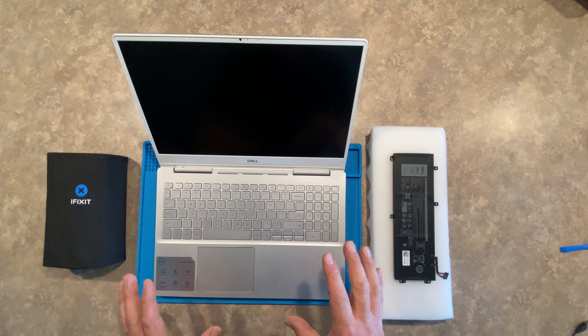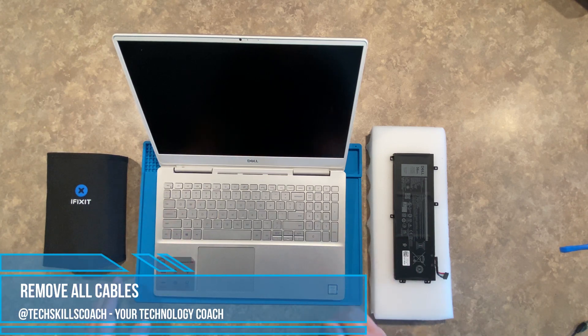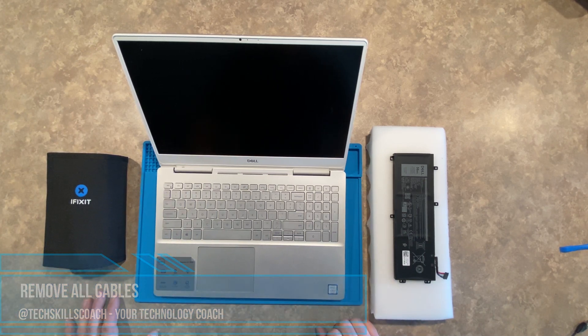There's nothing connected to the power, no USB ports connected, nothing like that. So we should be good to go for the next steps.